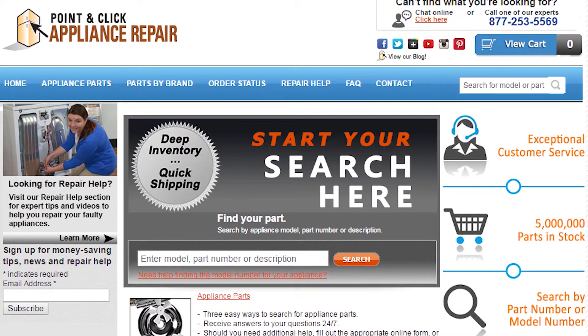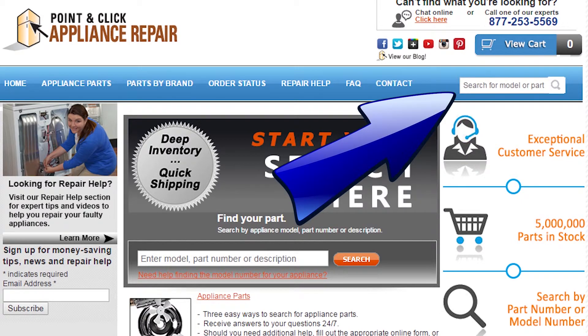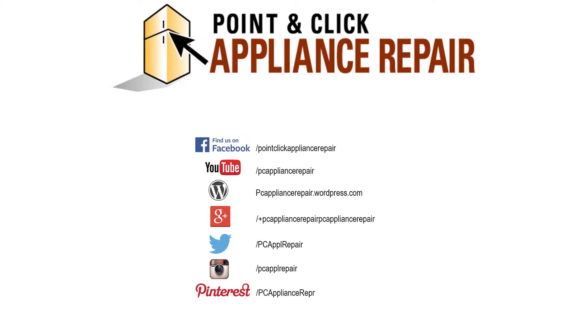If you need to replace any parts for your appliances, you can find an OEM replacement part on our website, PCApplianceRepair.com. Thanks for watching, and please don't forget to like, comment, and share our video. Also don't forget to subscribe to our channel — your support helps us make more videos just like these for you to watch for free. We'll see you next time.